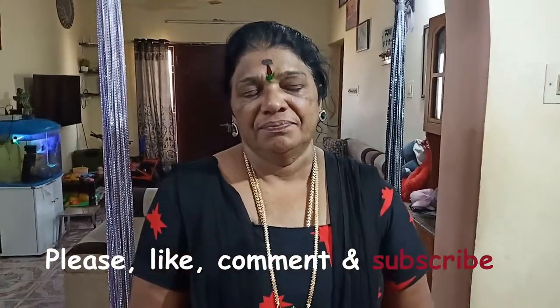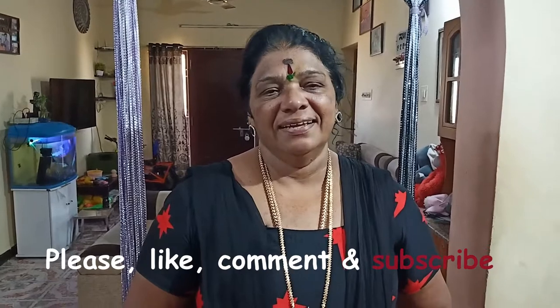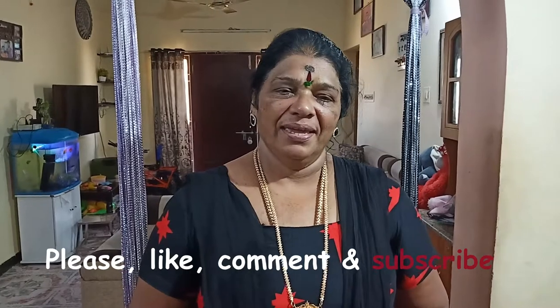Please subscribe and like. I will show you the video. Bye everyone.